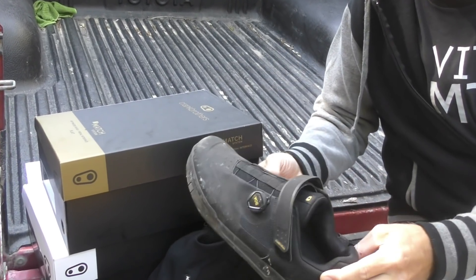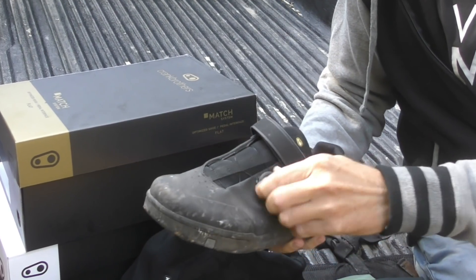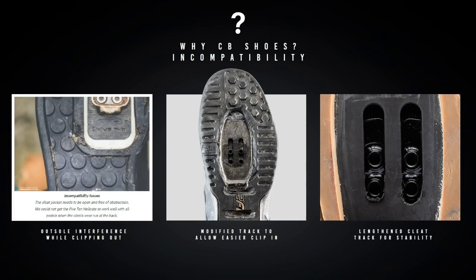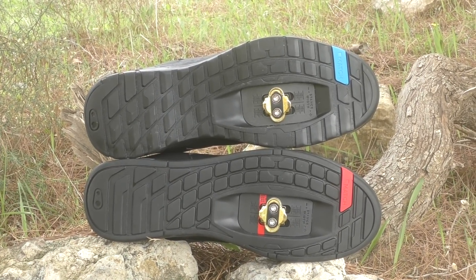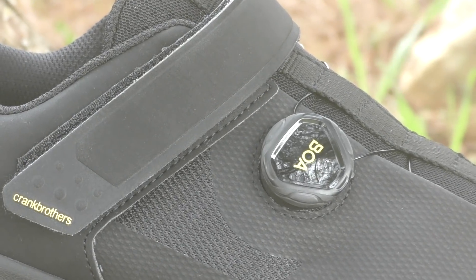Why jump into the shoe market now? Crankbrothers built their company around pedals, but felt the time had come to stretch themselves beyond the pedal in an effort to gain more control over the shoe-to-pedal interface. After years of watching athletes carry out modifications to their shoes to improve the clipless experience, Crankbrothers wanted to really design the shoe around the pedal — and how about making a BOA-equipped flat pedal shoe, which is still a novel concept.